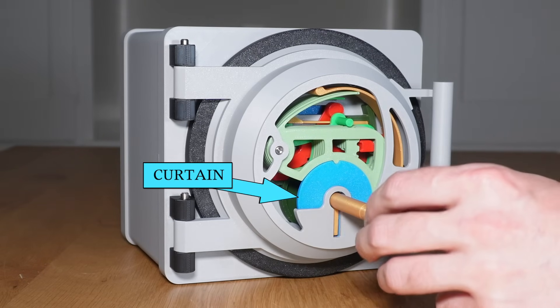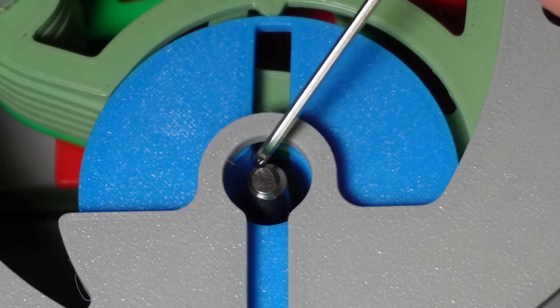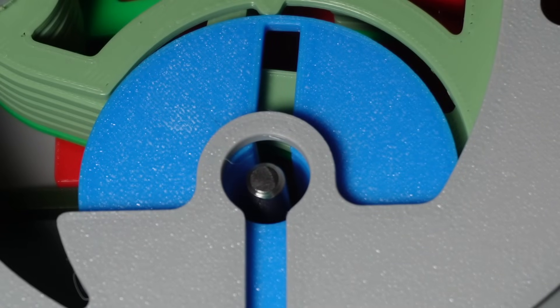To make picking this lock even more difficult, I added a curtain which is this blue piece. It encases the keyhole and leaves a narrow slot where the key is inserted. A lock picker needs to get their tools inside the lock to access the levers, but the curtain restricts access to only a small sliver.